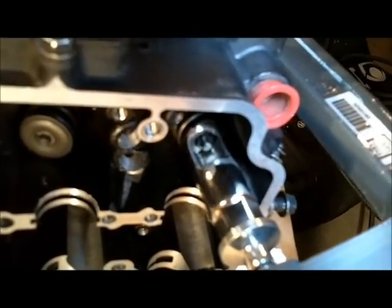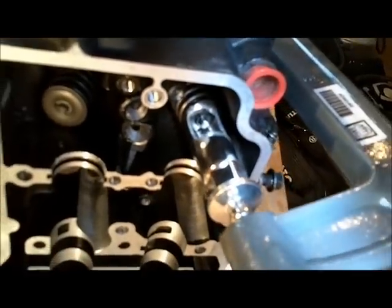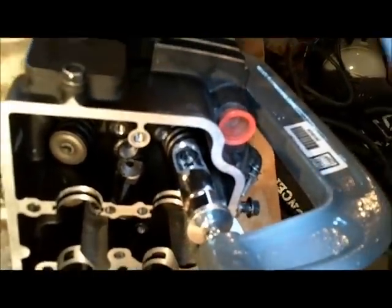It's starting to compress the spring and those split keepers are about to pop out of there. I'll just keep going and finish that off. The split keepers popped out of there nicely.